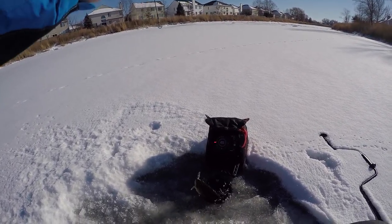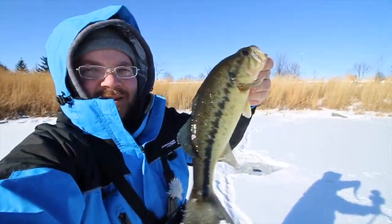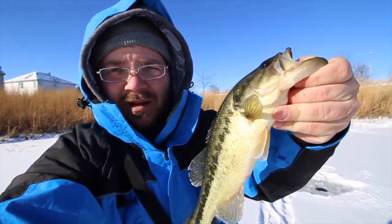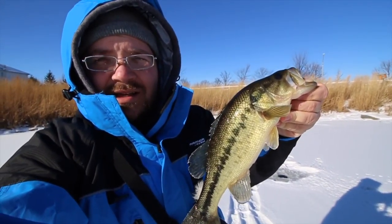There we go, I got one. Woah! First largey through the ice! That's nice. First largemouth through the ice of the year — 2018! Man, we're dealing with some bone-chilling temperatures. It's like 4 degrees out, negative 15 wind chill. Probably got snot all over my face, but getting them on the waxies and the jigs. That is my first ice fishing fish of this season.